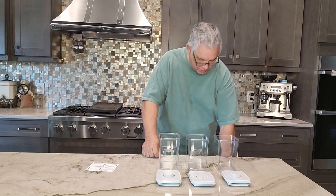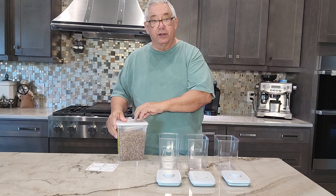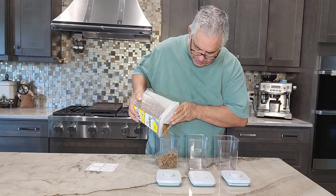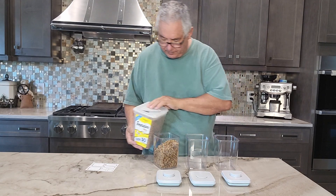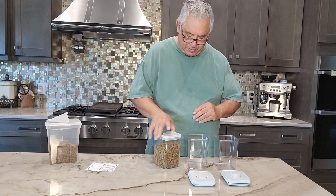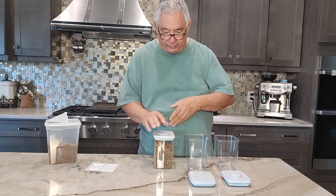I'd like to show you what I have here. One of these things is a famous cat treat, and what I'm going to do is pour them in here. So you see, that makes a nice little container. It stays nice and fresh.